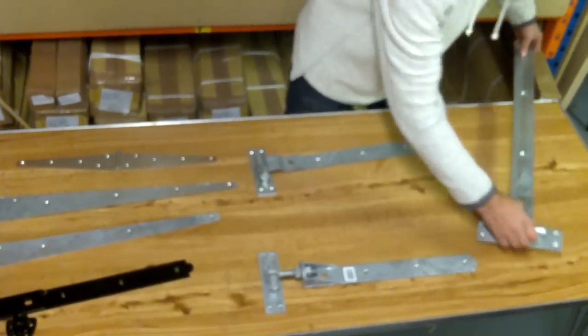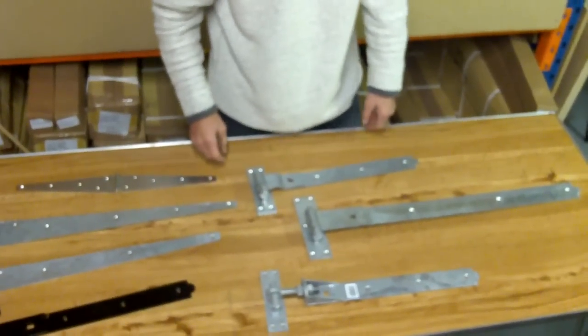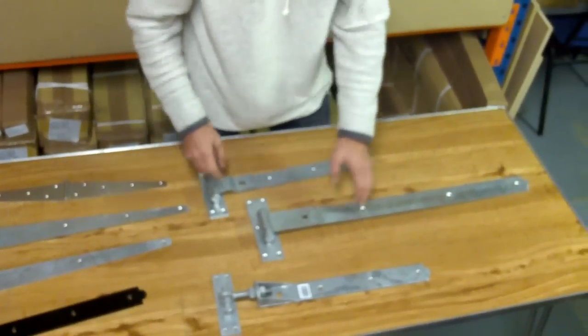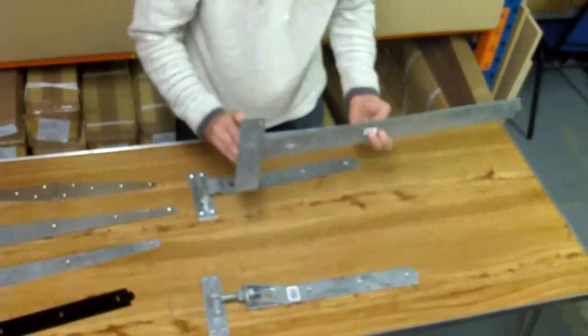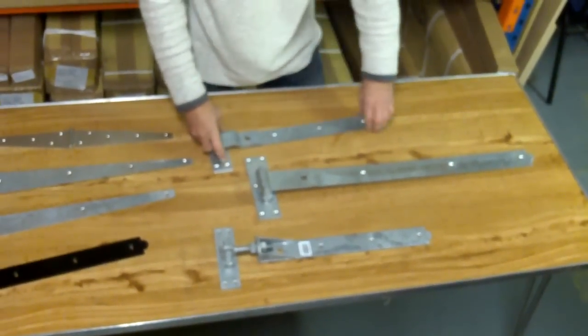The alternative to that would be a straight hook and band. Again, 12 to 48 inches in a galvanized or black powder coat finish. These are heavy duty hinges — four and a half, five mil thick on the straps.